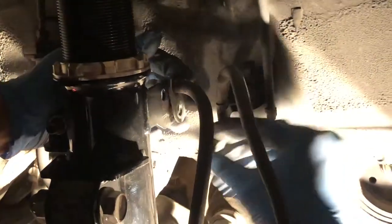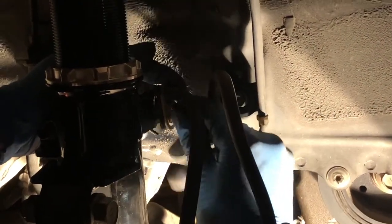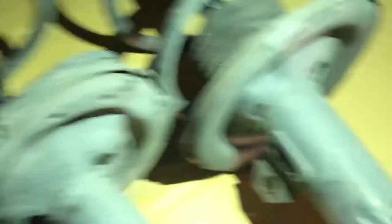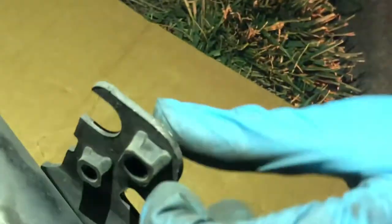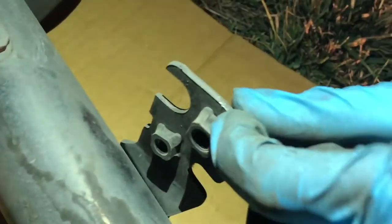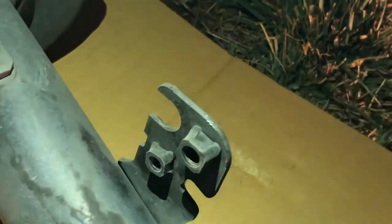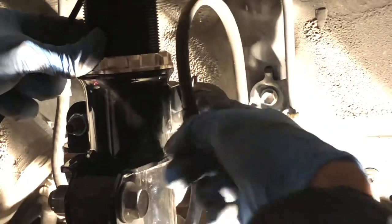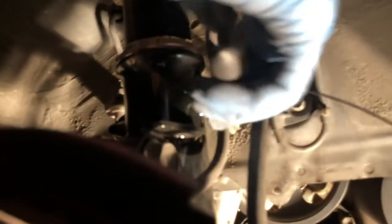Now for the brake line bracket — put the old bolt back in. On the BC coilovers the second bracket mount isn't there like on the stock ones, so we're just gonna grab a zip tie and zip tie this bracket to the hole right there and cut it off.